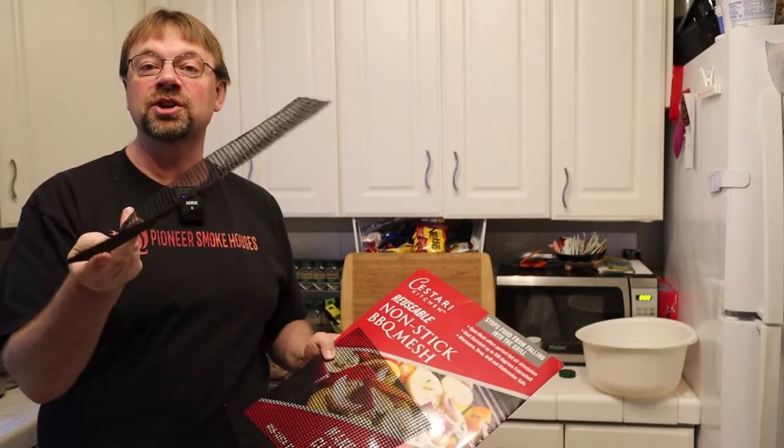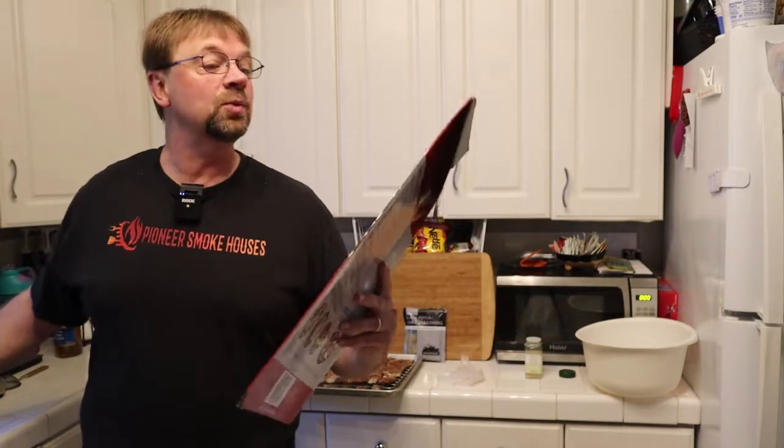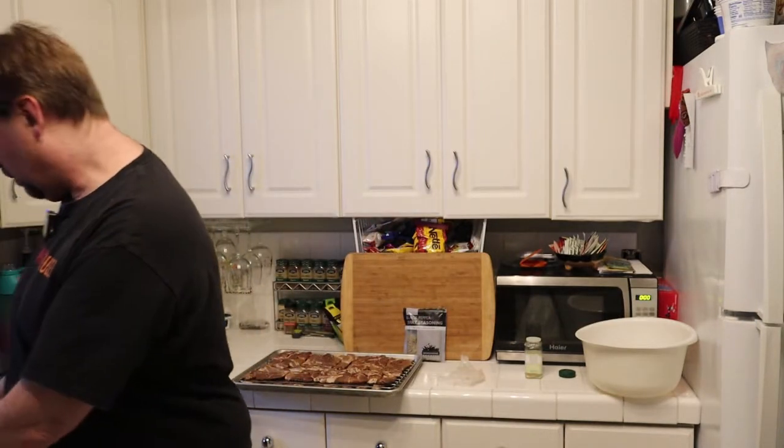Those little scrap pieces work really well for things like vegetables on your grill. Just remember, you need to make sure you never go over temperature. This one says it's rated for 550 degrees right on the package. I've taken most of these up to 600 degrees, but I've also gone over and ruined them.